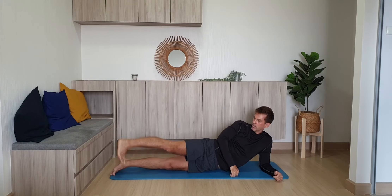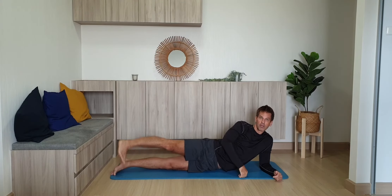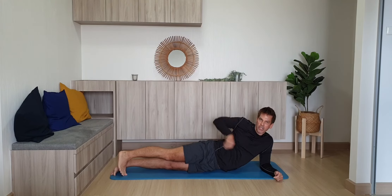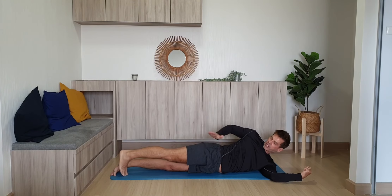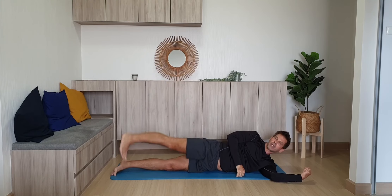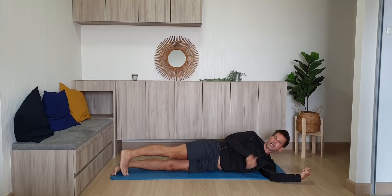Lift your leg — your toes are down, your heel is up. Now this is a little bit of compression here; you can simply lie down. But the fact remains you need your body straight, you need to roll your hip forward, your glutes need to point up. Straight leg, and heel goes up.